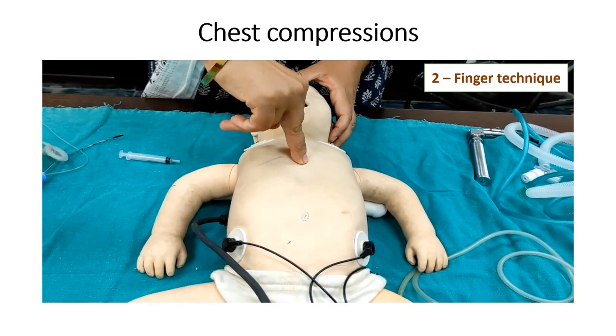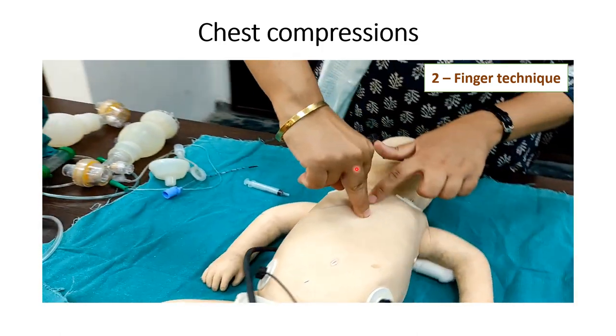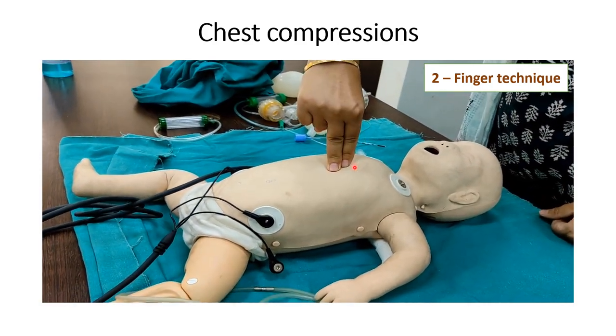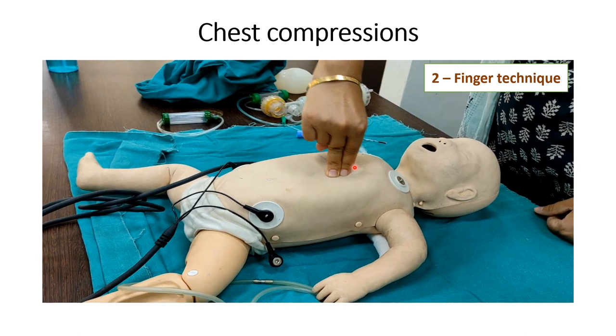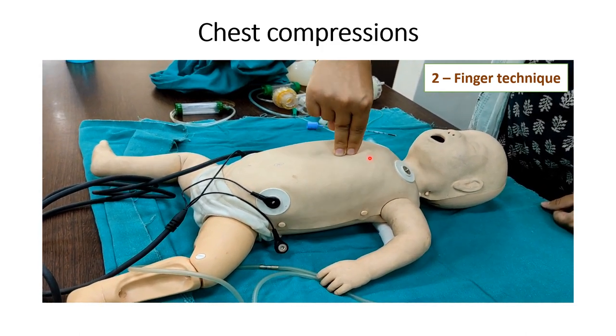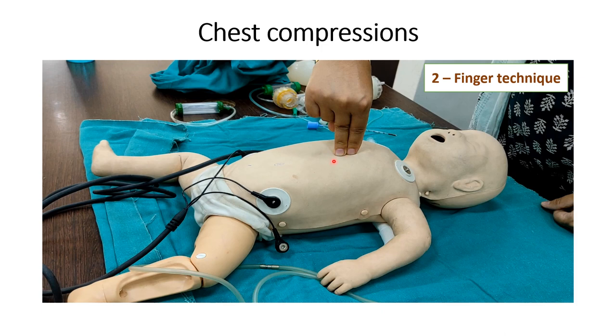2-finger technique for chest compression: use the tip of the middle finger and index finger, or the tip of the middle and ring finger of one hand to compress the sternum. The site is just below the nipple and above the xiphoid process. The depth of chest compression should be one third of the AP diameter of the chest.